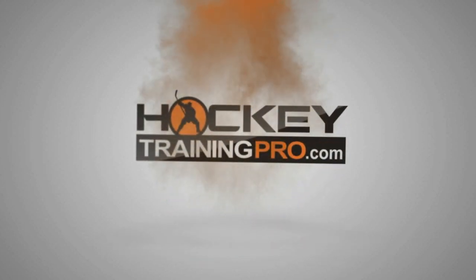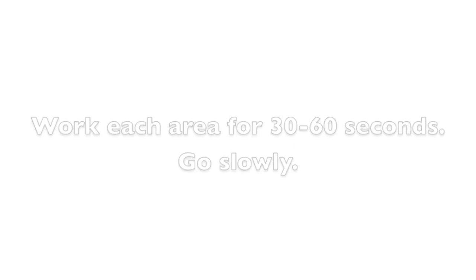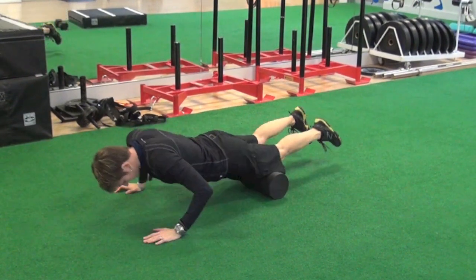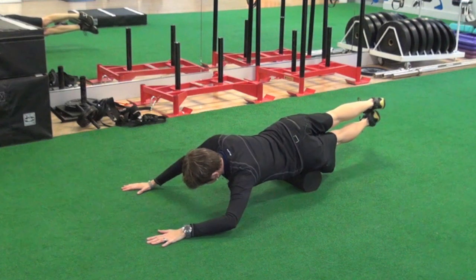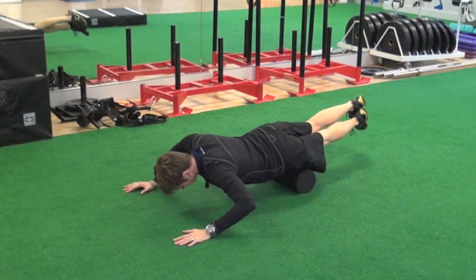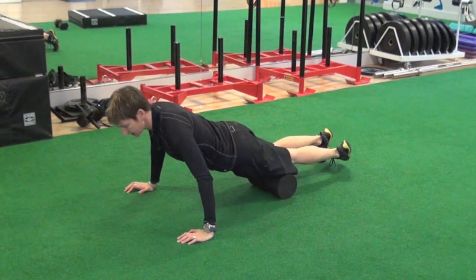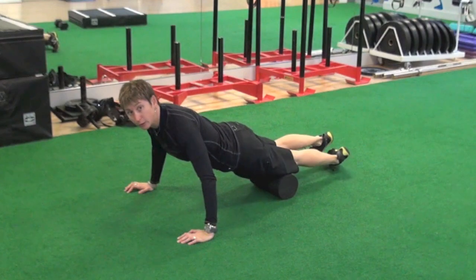This is Maria from HockeyTrainingPro.com. We're going to foam roll our quads — the front of our thigh — working the different angles: the inside, the middle, the outer portion. Sometimes I split it into thirds: the top third for about 10 seconds, then the middle third for 10 seconds, then the bottom third for 10 seconds, just above my knee. And if it's too sore, put your other toe on the ground and offload some of the pressure.